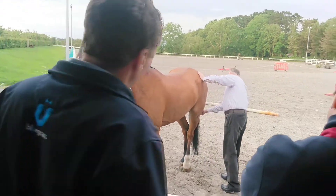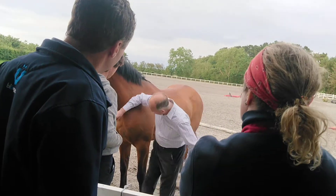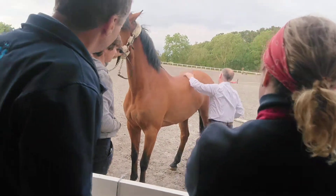Where I'd be needling for this horse would be here. Needle there. Needle there. There. Here. And the distant point which is there. Where you'd be massaging the hip.